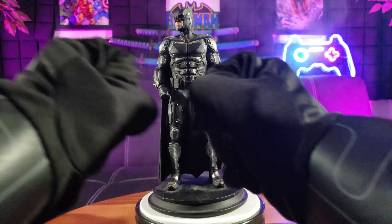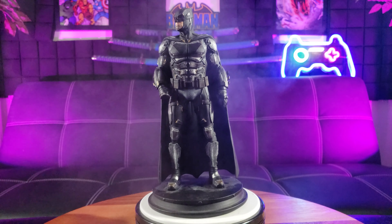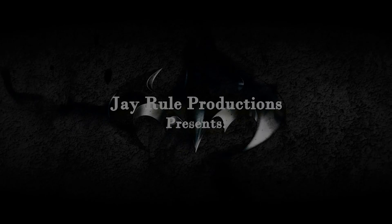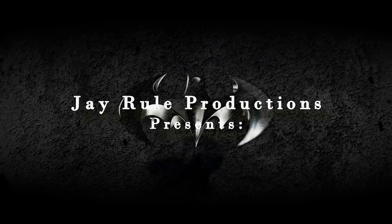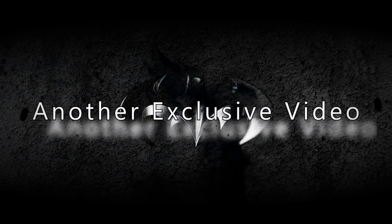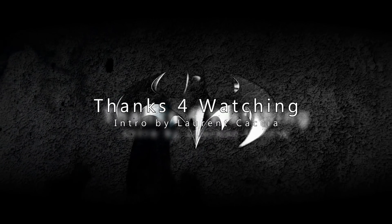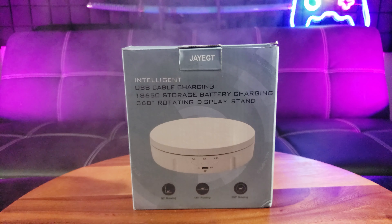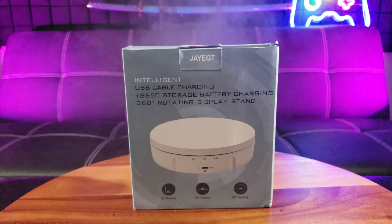Turn Batman, why won't you turn? Well, it looks like my turntable finally broke. Time for a new one. Introducing the Jayettes Intelligent 360-degree rotating display stand.